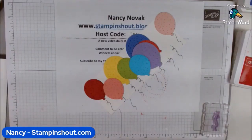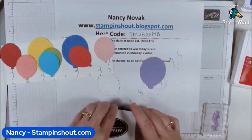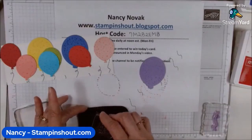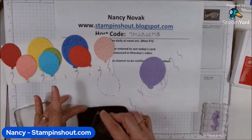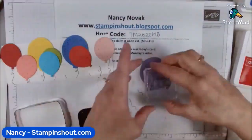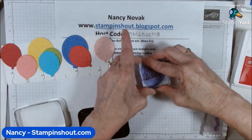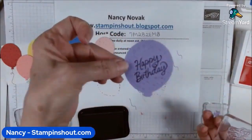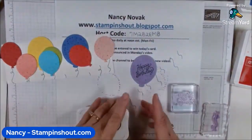Next I'm going to stamp 'Happy Birthday.' I'll bring out the balloon I want it on, ink it up in Memento Black, and angle it. That gives us a nice, deep black color.